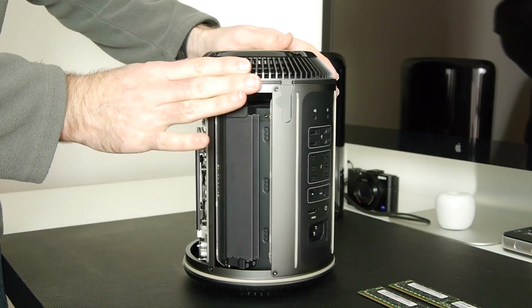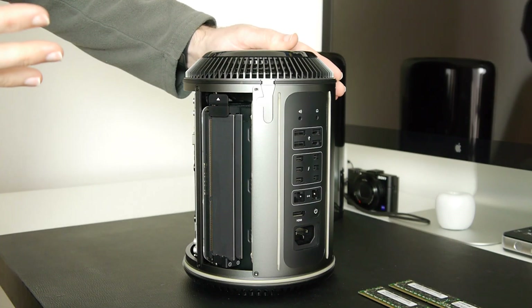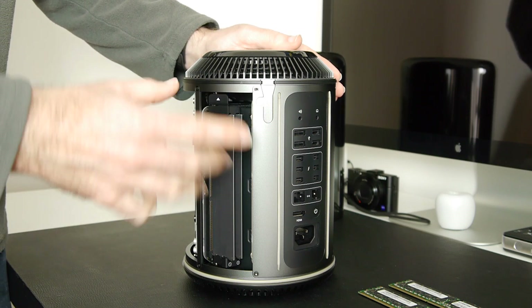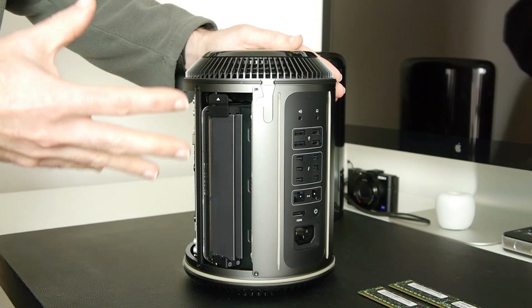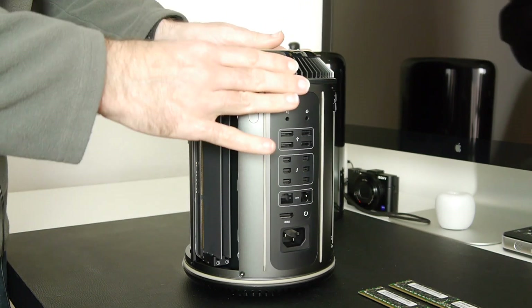It's advised on the Apple website not to mix and match different memory modules. So to upgrade from 16GB to 32GB, I'm going to remove all the existing modules first and then replace them with the two 16-gigabyte modules that Crucial Technology sent.